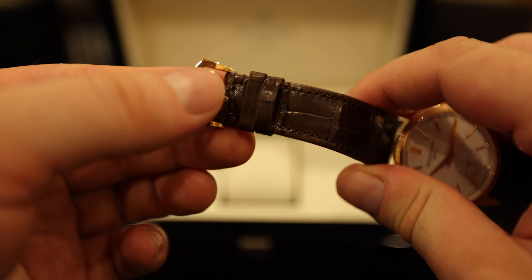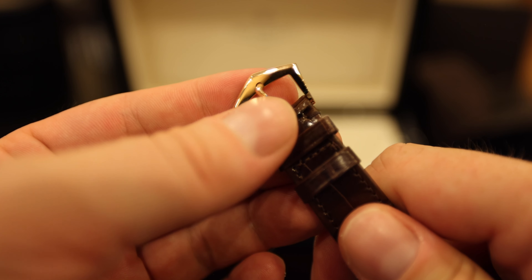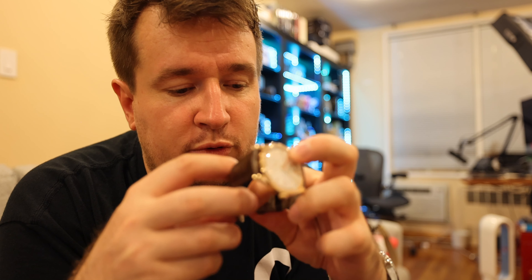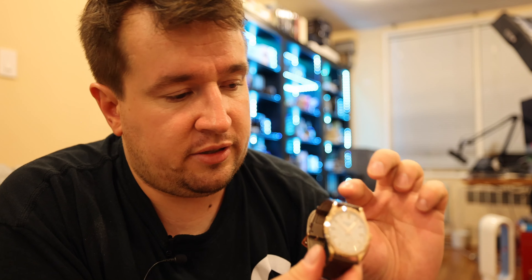I love the tank buckle. A lot of newbies into watch collecting are going to think that Patek Philippe has cheapened out by not giving them a deployment clasp. But truly, the thinness of this watch from the front and the back cannot be understated. It is one of the most easily wearable watches — you feel you've got something, but it's not obstructing you in any way. Like, for example, this Rolex Explorer 2 that I'm wearing — after a long day it could feel a bit like a cuff. Whereas this is just unbelievable.